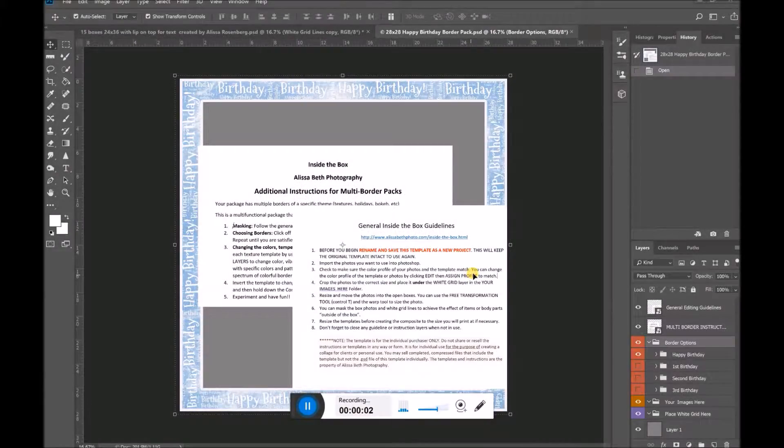I'm Elisabeth Photography. I just wanted to give you a quick showing of the border packs. I've been creating a bunch of different border packs and people have been asking me questions such as how do I change the colors and how do I actually input the pictures, so I want to just give you a quick guideline on how to use it.